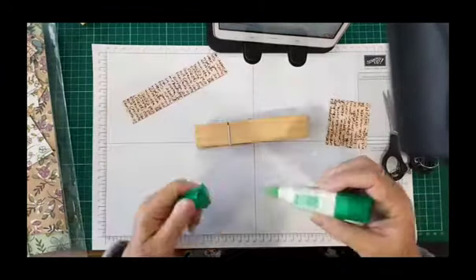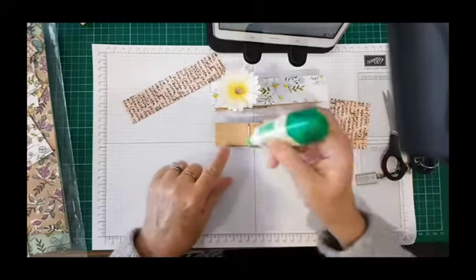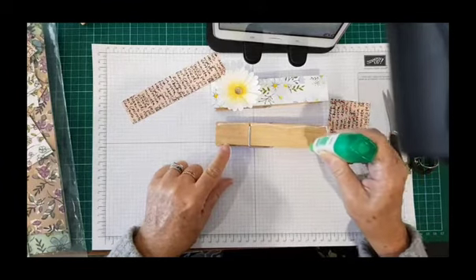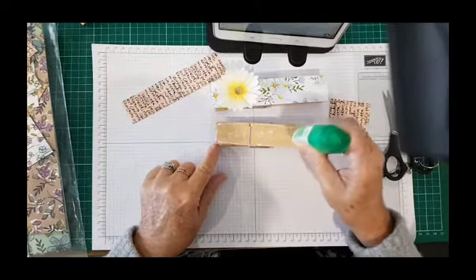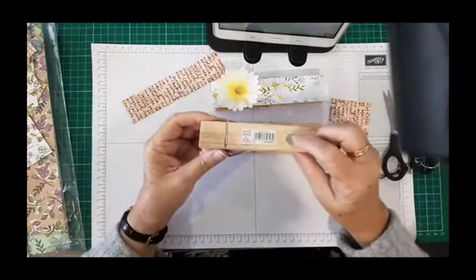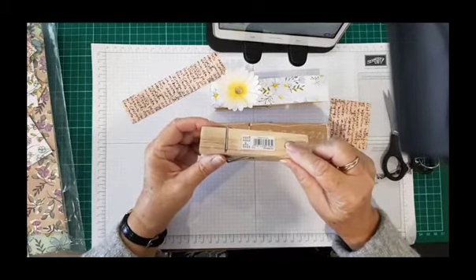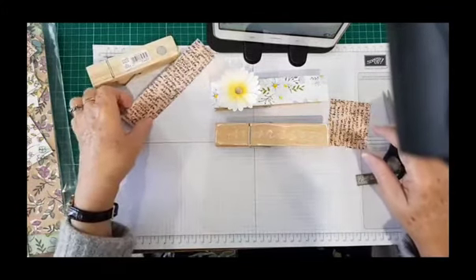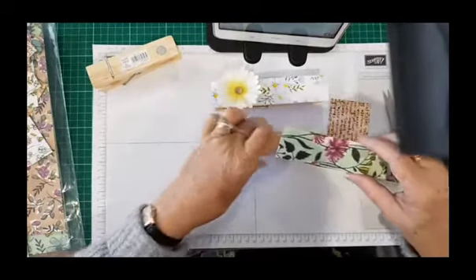I'm going to turn it over and do the other side. I'll put the Daisy Delight one there so you can see what we're aiming for. These would be great if you do markets, fairs, or vendor events — package them in a nice cellophane bag with a bow. You can stick little magnets on the back too. The Typo one has a magnet embedded in it, but if you add your own magnet, stick it on first and then put the paper over it, or put the magnet on last — it's up to you.